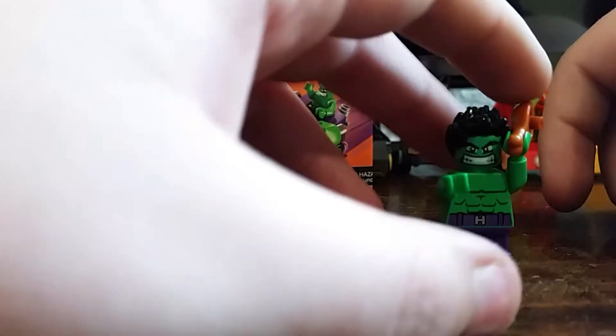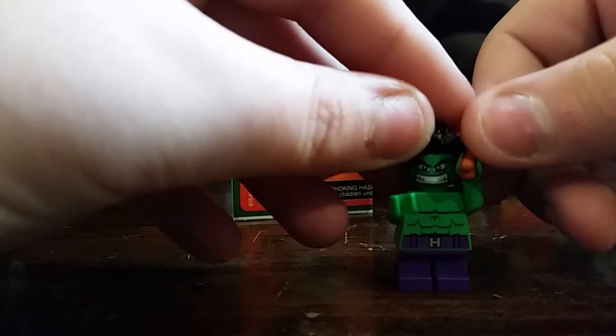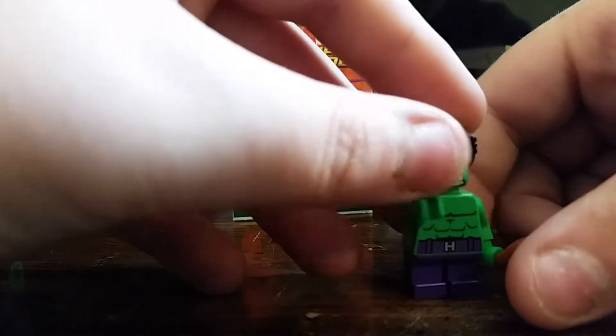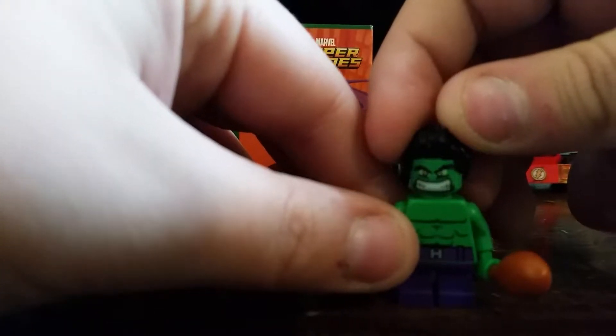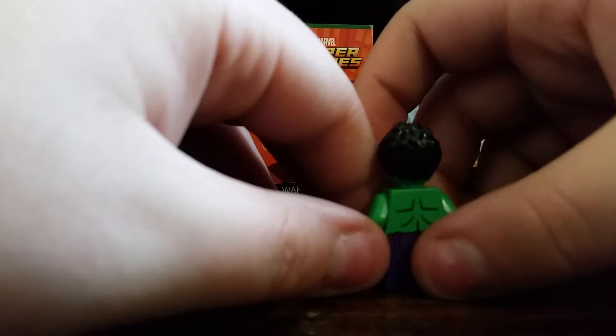We have Hulk himself, pretty nice actually. Sorry if you heard that in the background — my dad got a little chicken wing. Pretty nice, I like this little hair piece.